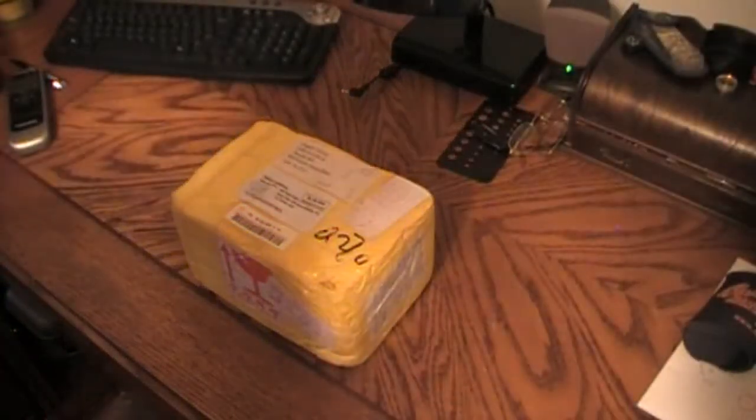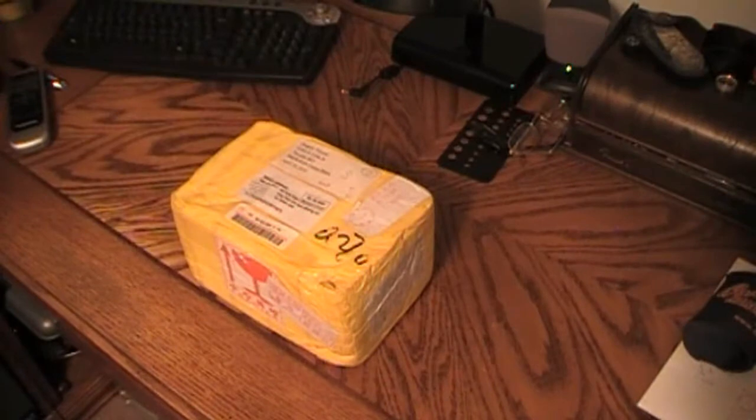Okay everybody, Greg here, and I'm going to do a little unboxing today.